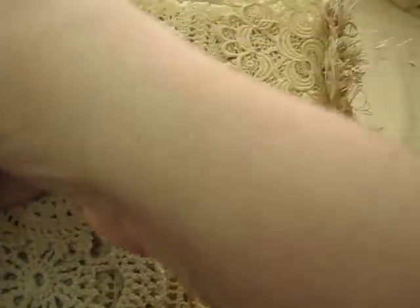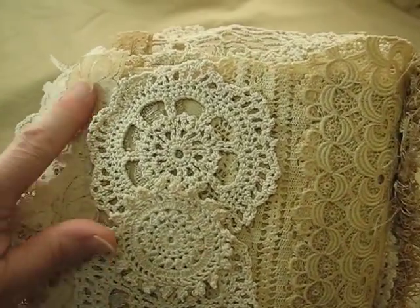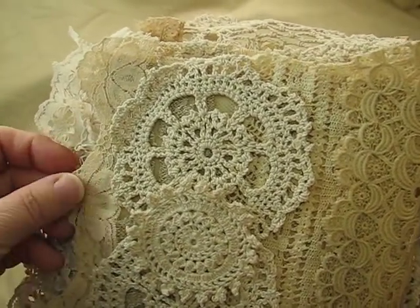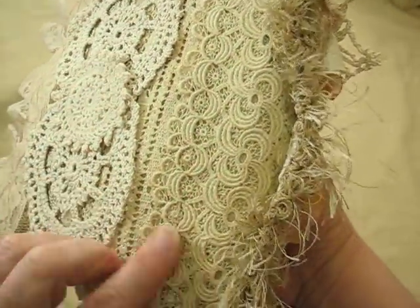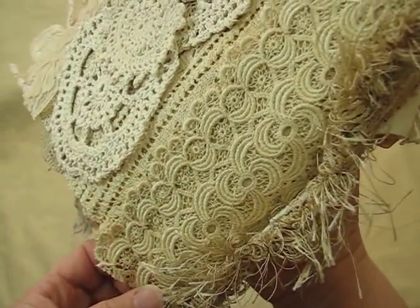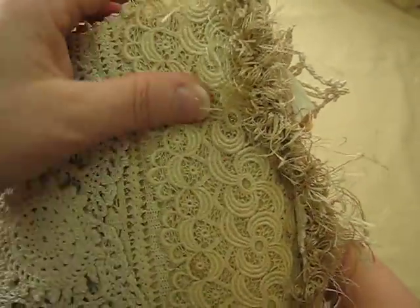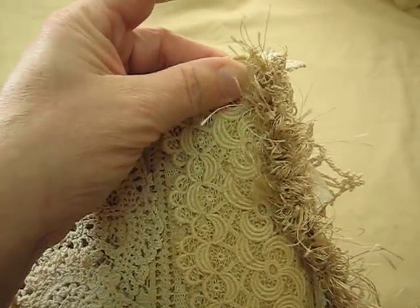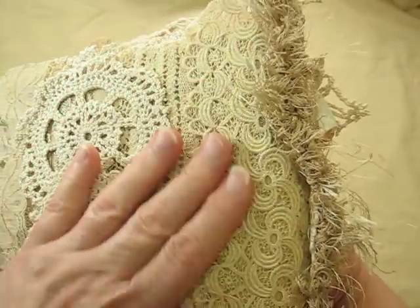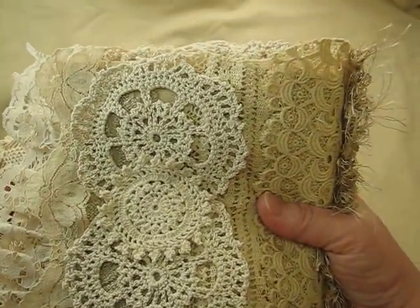And then this is just the back cover. I added this delicate little lace trim here, and this beautiful — I don't know, it's kind of a thicker piece. It's really beautiful. I had a hard time cutting that up too. And then I have these cute little doilies in the center.